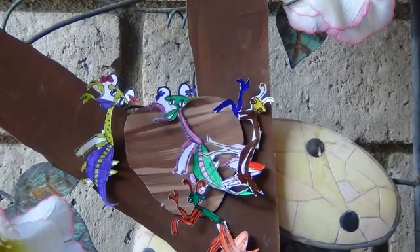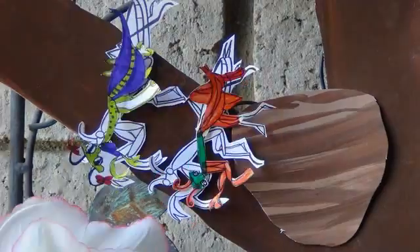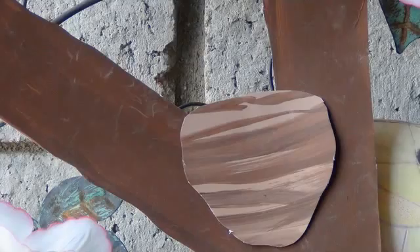The praying mantis molts to shed its skin as it grows larger. Throughout the summer, the mantis will molt seven to ten times before reaching adulthood.